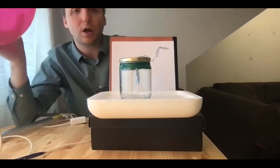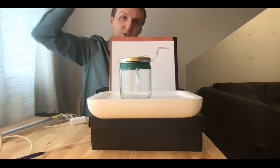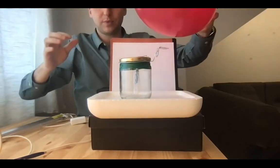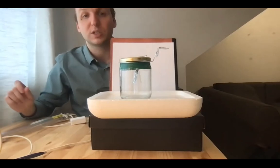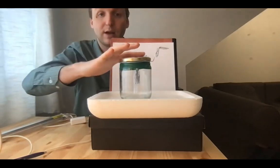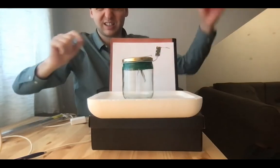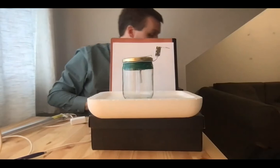Now the question is, how do we get charge into the electroscope so it stays there? We can do a procedure called electrostatic induction. I'm going to take some negative charge, put it close to the plate, and tap the wire. This allows negative charge to escape the electroscope so that when I remove the balloon, the whole thing is net positive and the foils stay in place. And if I ground it, they go back to where they were.